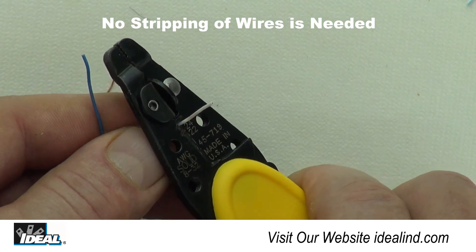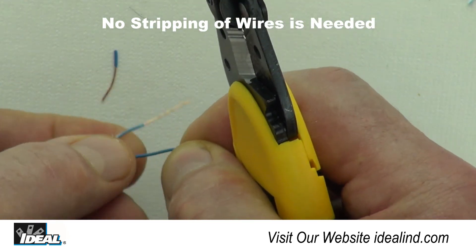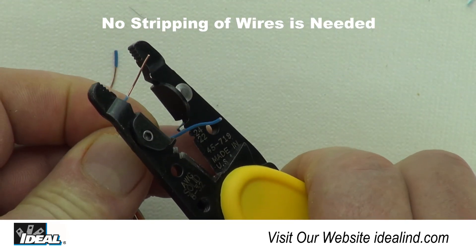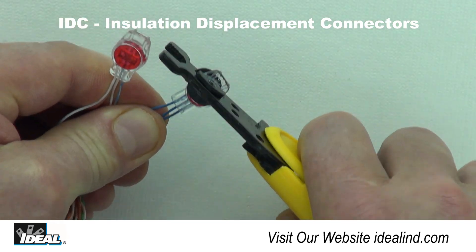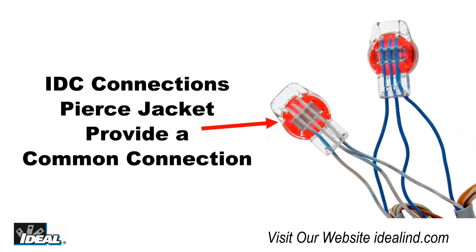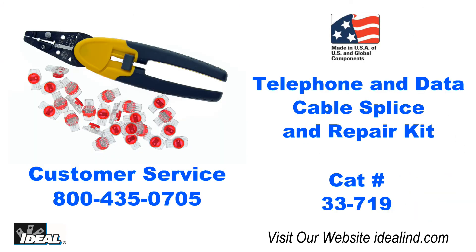When using the IDC connectors, do not strip the individual conductors before inserting them into the connectors. The connectors, once crimped, will pierce the insulating jacket of the conductors, providing a common connectivity among the conductors.